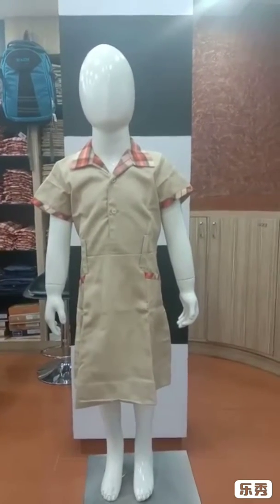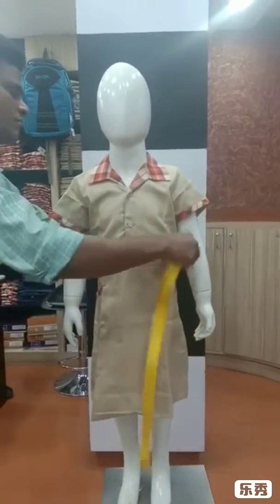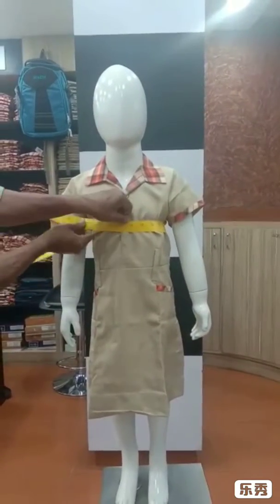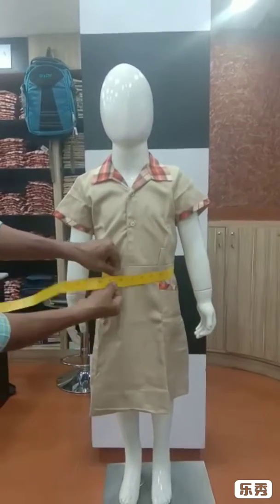You can go for chest measurement now, then waist and seat.